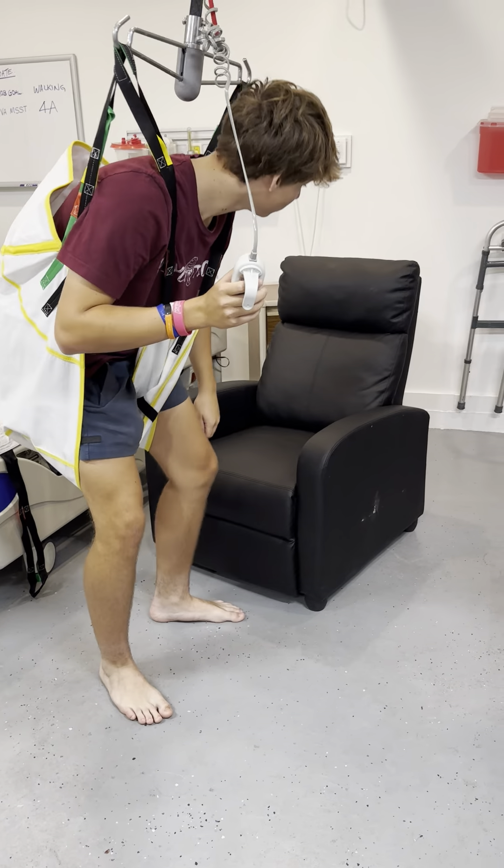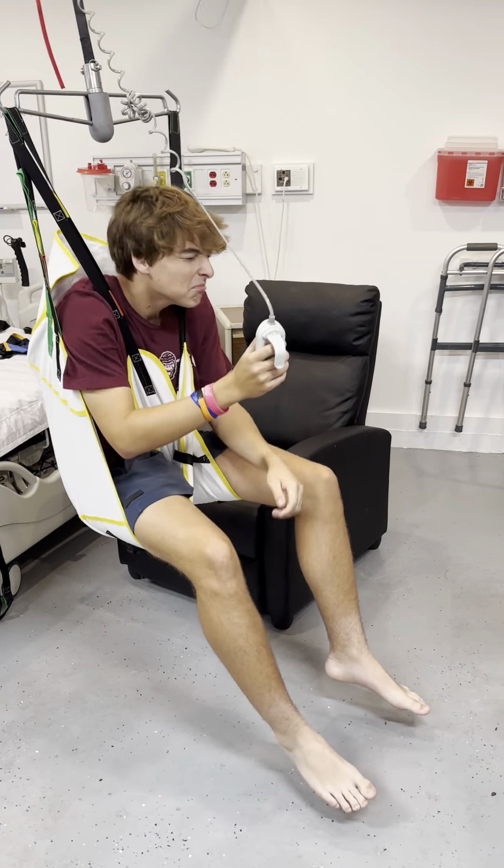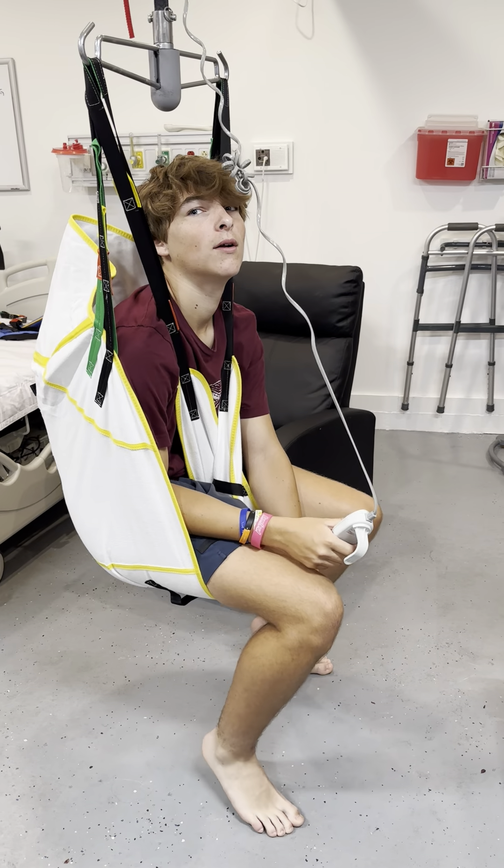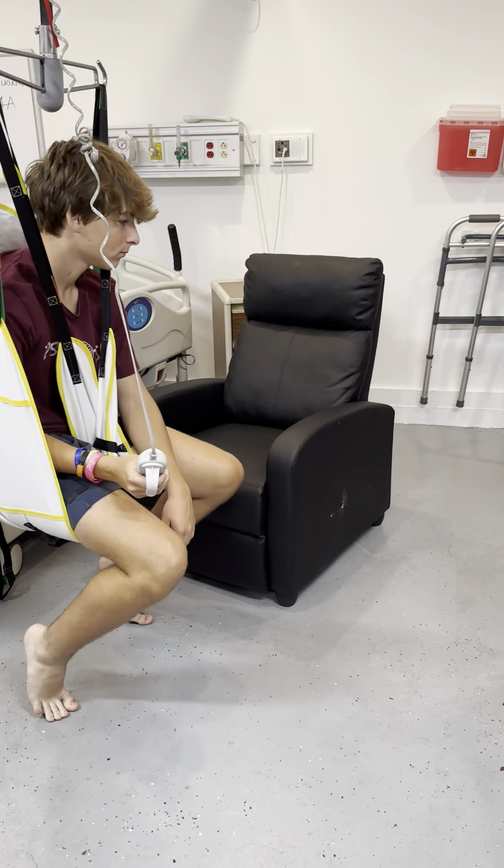Stand up and walk a little bit. How much weight can this hold? 600 pounds. Stand up one more time and sit yourself in the chair.